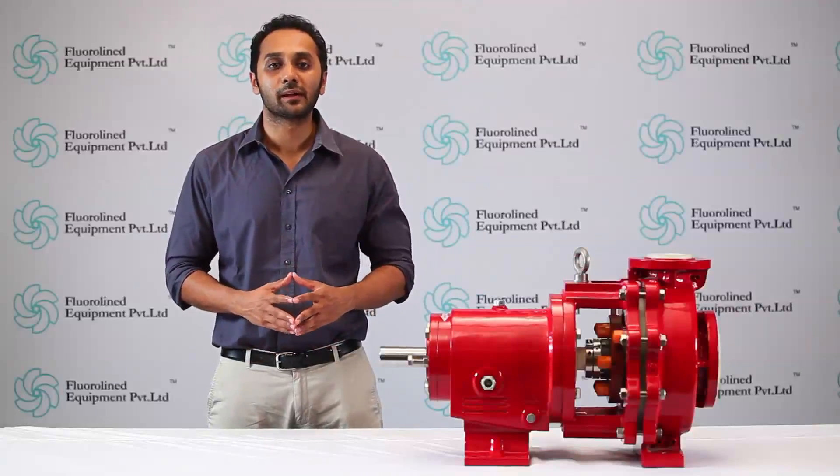Preventive and regular maintenance of the pump takes care of 70% of the lifecycle cost of any chemical process pump. Since at Floraline pumps, we believe that performance is everything.